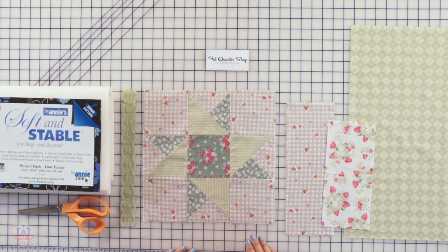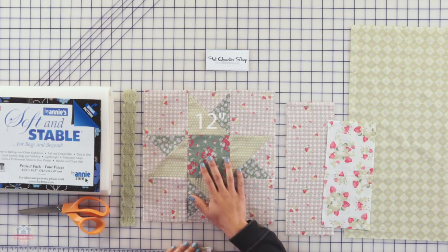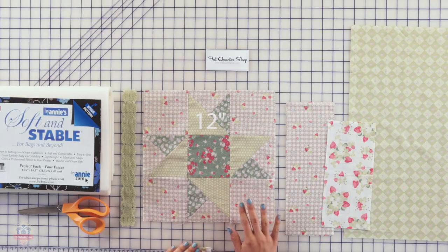So here's what you need to make this placemat. First, you're going to need to assemble this star block. You can find the pattern from my second book, Quilters to Go Made Vintage — it is block number 45.